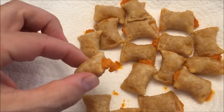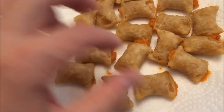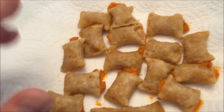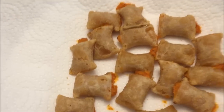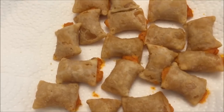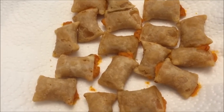All right, here they are out of the microwave. Some of them popped the ends out and some of them stayed whole. They're very very hot right now so I'm going to give them a minute to cool. I might even break one in half to let it cool off a little faster before I try it. I can tell you they definitely have a strong spicy buffalo flavor — you can really smell the buffalo, they smell hot.